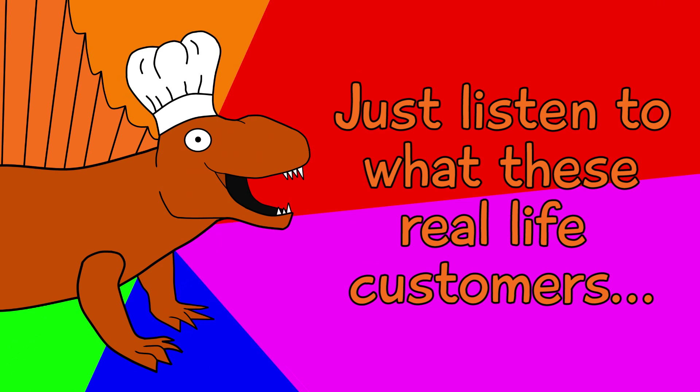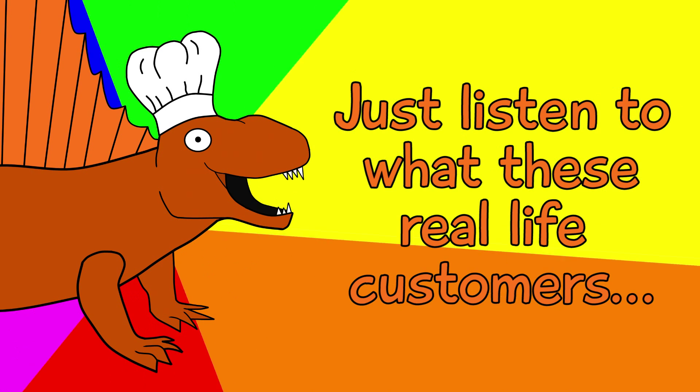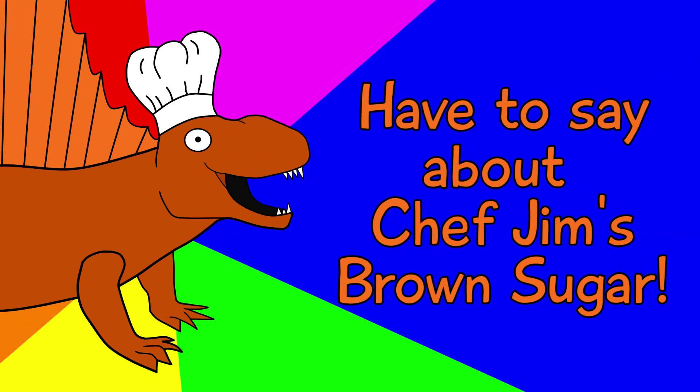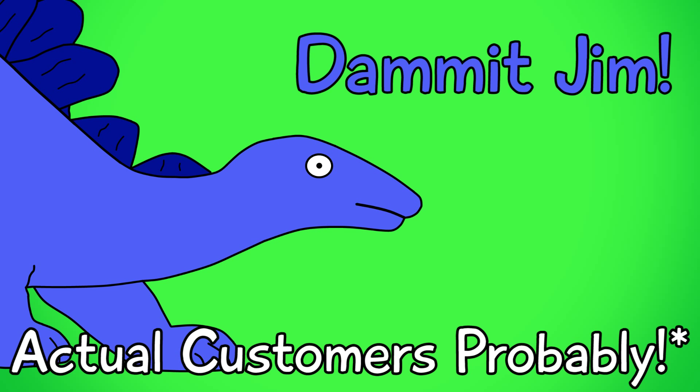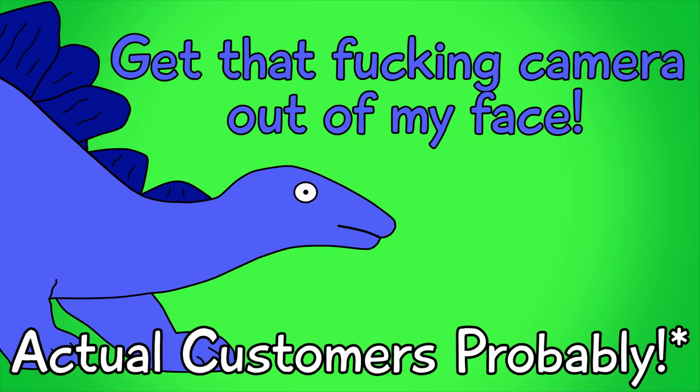That's amazing! Just listen to what these real-life customers have to say about Chef Jim's Brown Sugar! I love Chef Jim's Brown Sugar really hard! Damn it, Jim! Get that fucking camera out of my face!